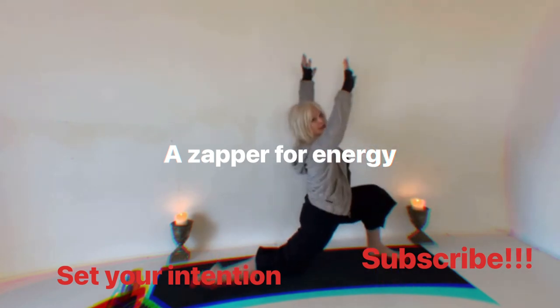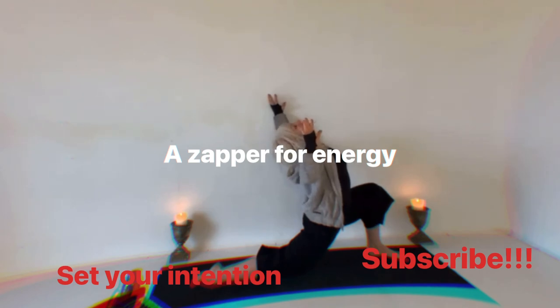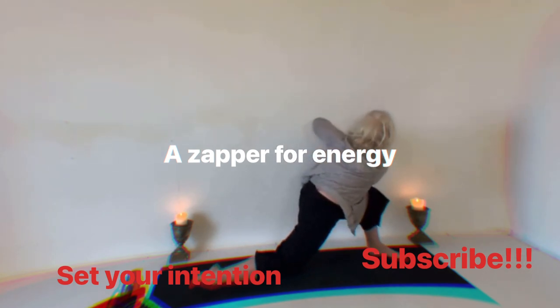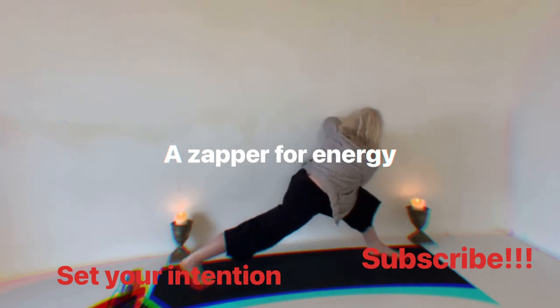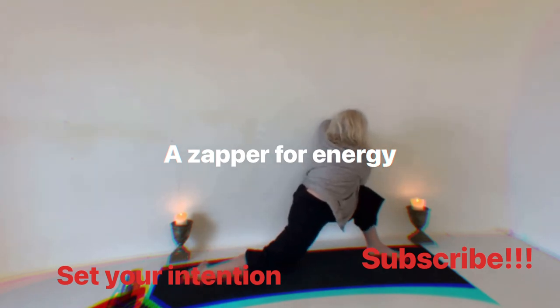Let's bring those arms up, let's open up that chest. If you want to bring the back leg up it's your choice — it's your practice. Breathe. Prayer the hands, let's twist to the right — again you can bring the back leg up if you like, or keep the knee down if it's feeling better.